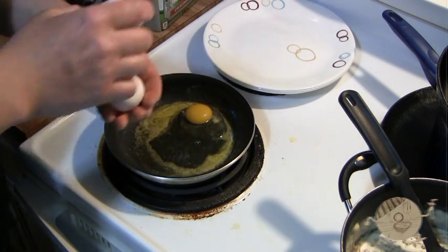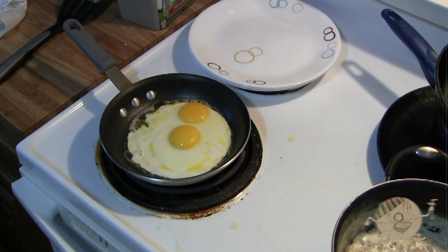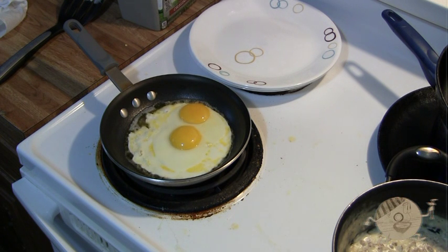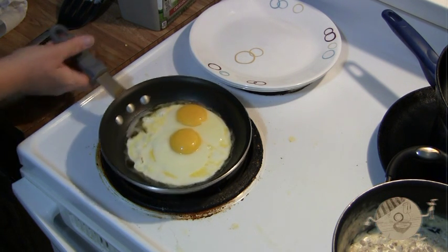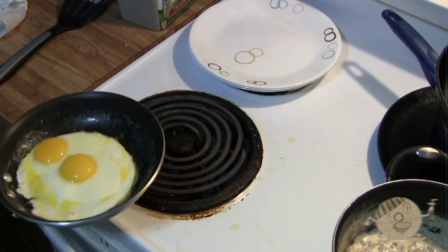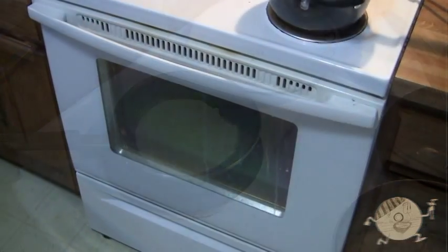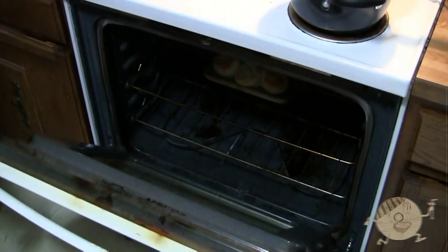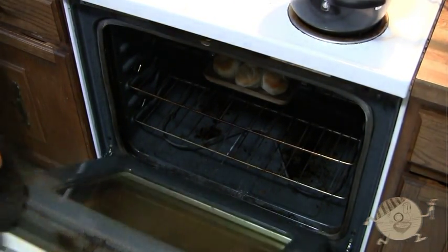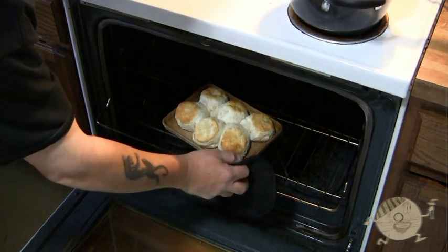Now we're going to start the eggs. I've got my pan hot and we're going to drop a couple eggs in there and let them get about 90% done, then give them a real easy flip. I don't put anything on my eggs — salt and pepper or anything like that — maybe at the table but not when I'm cooking. If you do it easy you're not going to break them. Alright, my biscuits are golden brown so they should be done — I'm going to take those out and put them to the side.